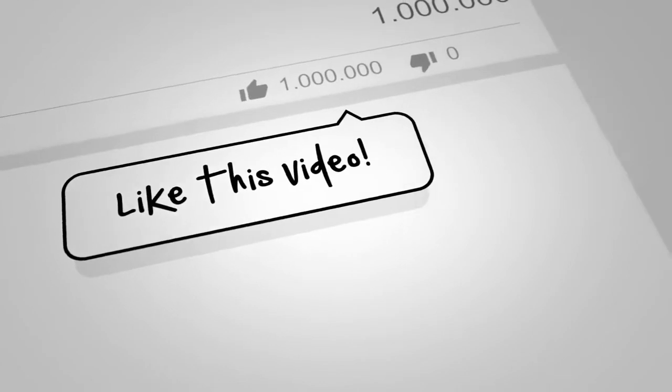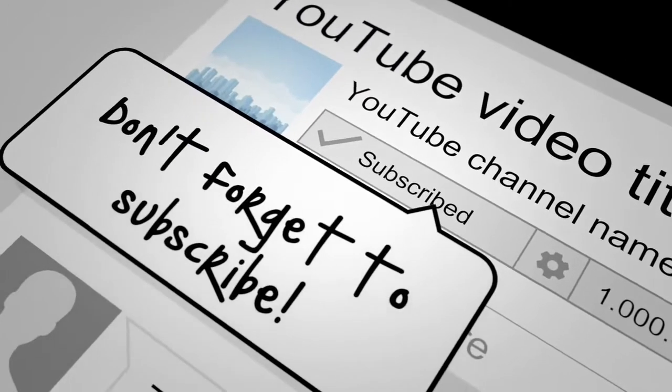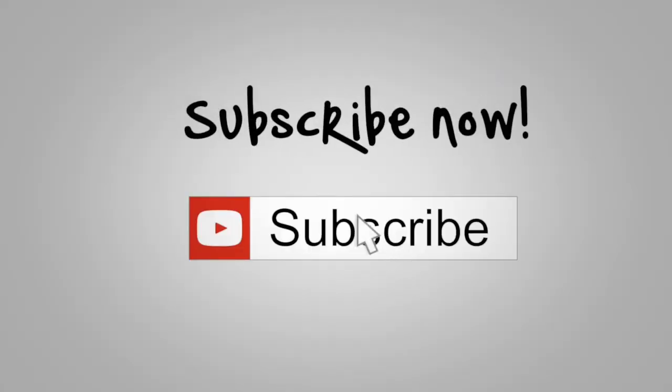So if you clicked on this video, that means you definitely want to see an eyebrow tutorial. Don't forget to subscribe to my channel. Before we continue, just take a minute to go down and check for the red subscribe button, hit the notification bell so you get notified every single time I post a new video.